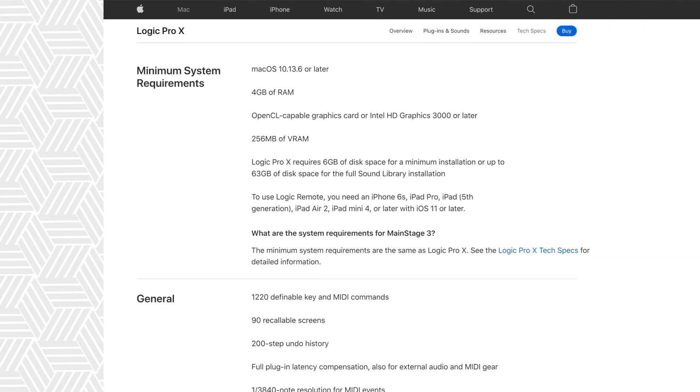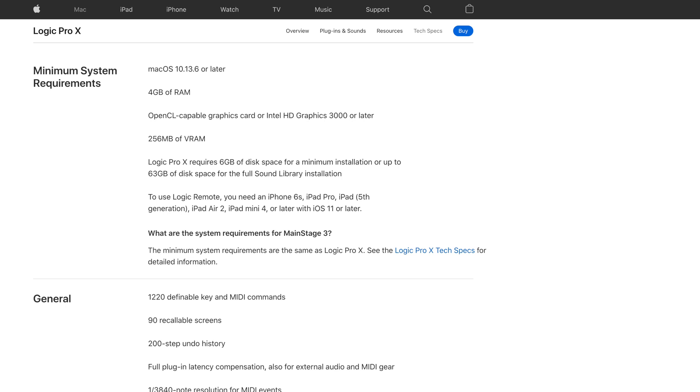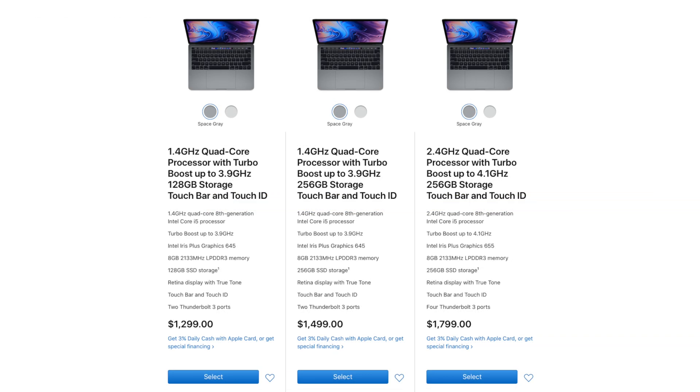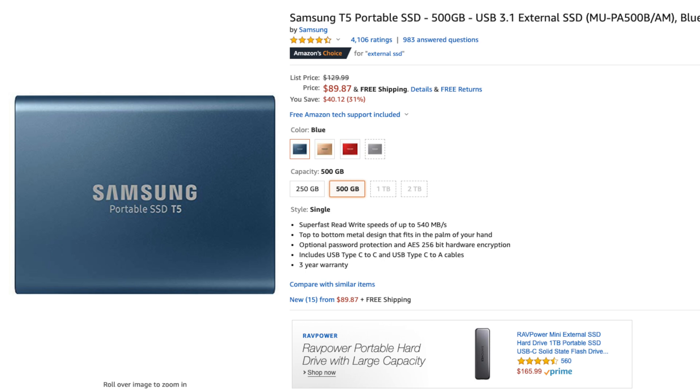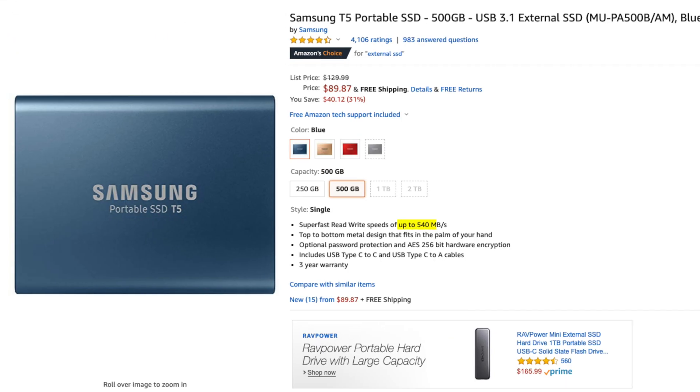Next up is storage. Keep in mind that software instrument libraries tend to take up a decent amount of space — for example, the MainStage factory sound library comes in at around 63GB. If you can, avoid computers with only 128GB of storage. It's worth it to upgrade to 256GB or even 512GB. You can always store instrument sound libraries on an external drive, but if you go that route, make sure you use a solid state drive, not a hard disk drive. SSDs are much faster, and you'll need that extra speed if you want your sounds to trigger on time.